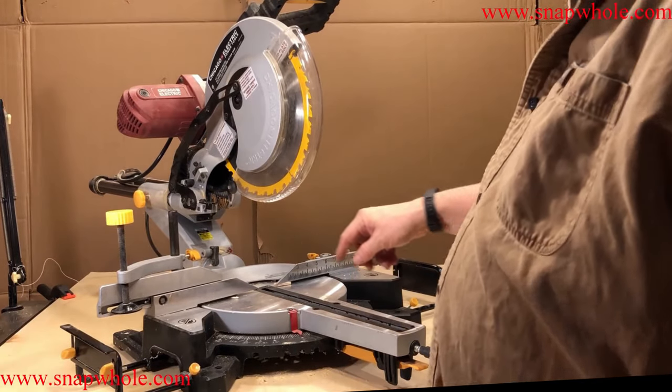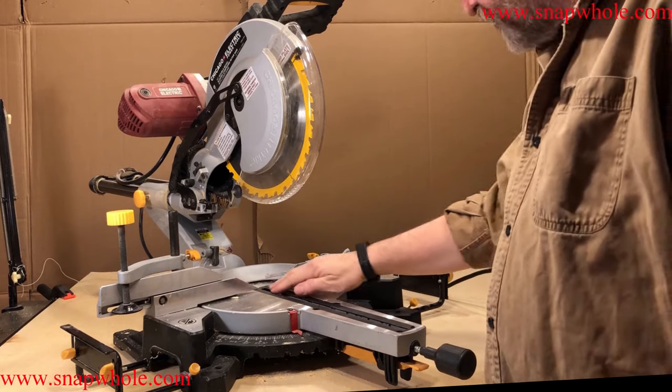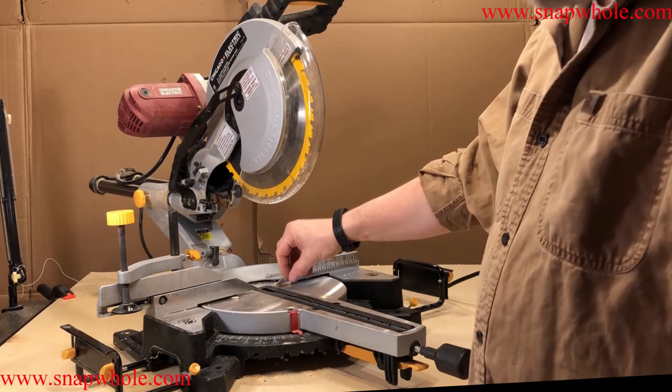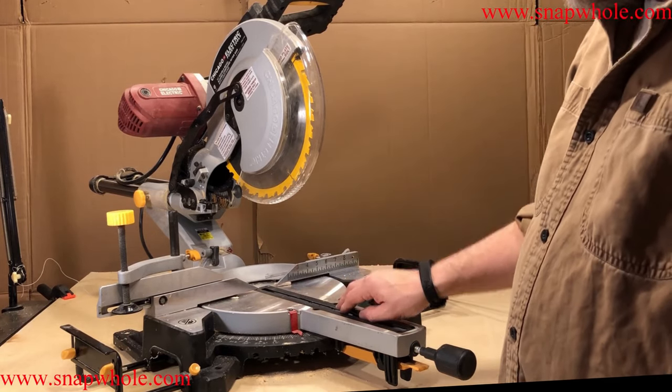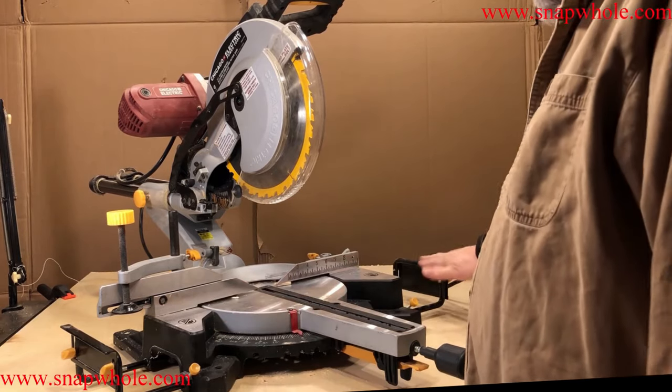Out of the box one of the things I don't like about it is it has a very wide throat right here — about a half an inch — and if you're cutting small pieces they will fall down in there. That's one of the reasons I want the zero clearance plywood across the front.